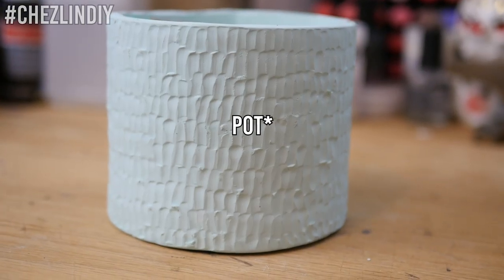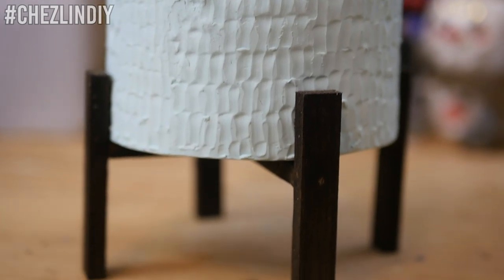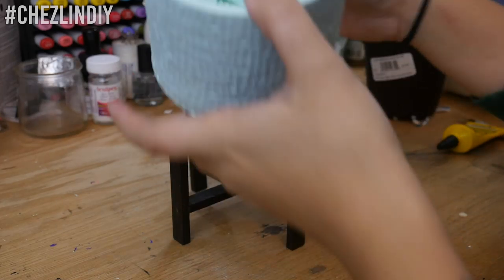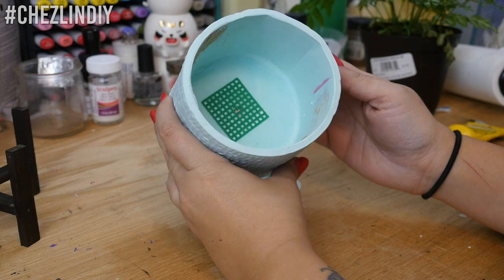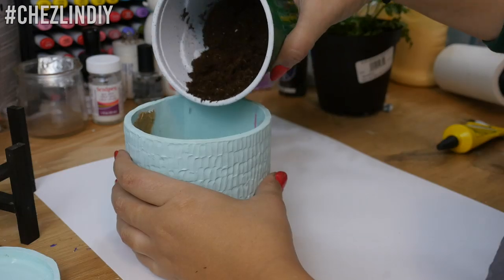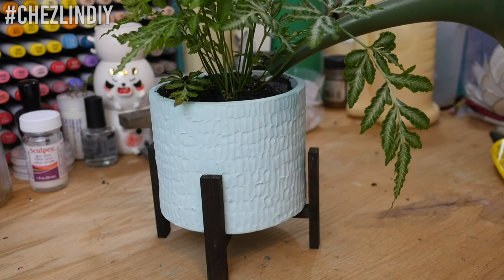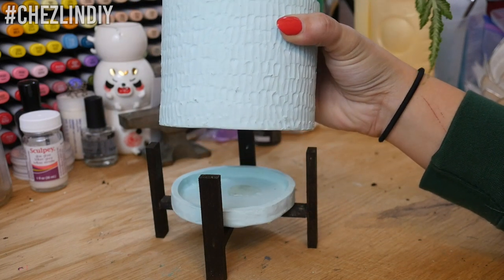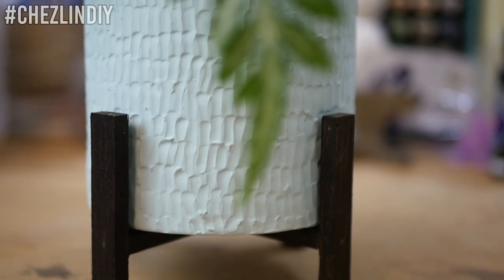The plant stand can be used alone or with the pot in it, and with this style of stand you can flip it to have the pot sitting high or sitting low. To plant, I used some wire to secure a small piece of plastic canvas to the bottom of the drainage hole to keep dirt from falling through, then added soil and repotted one of my ferns. After watering, you can see the drainage tray in action - any excess water drips through and lands in the tray. Here's the finished pot in the stand with the plant.